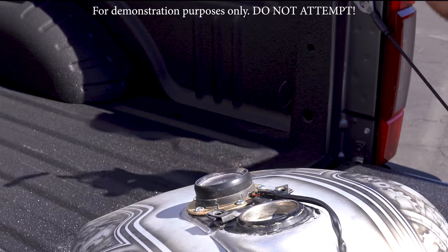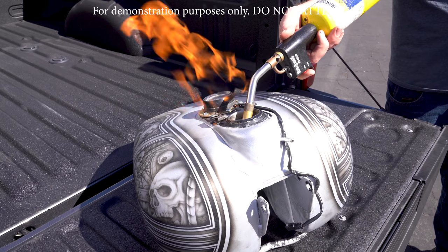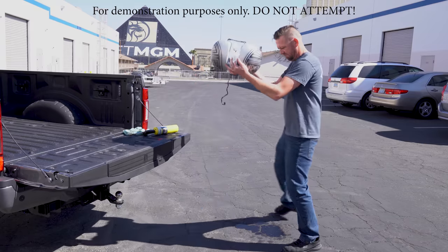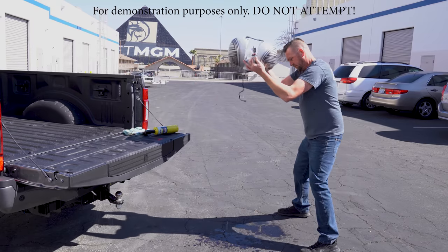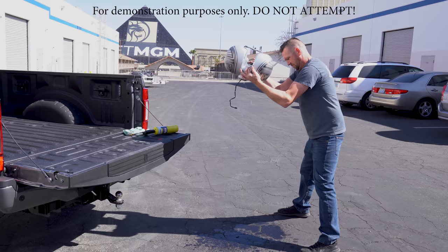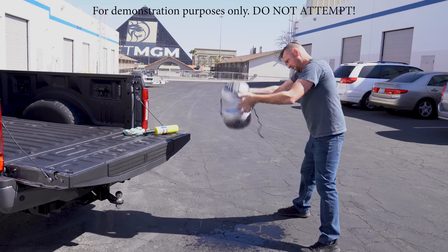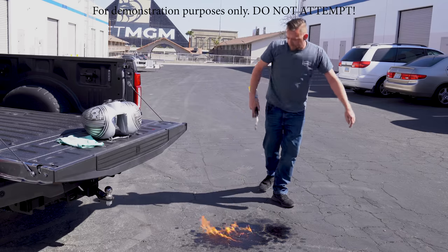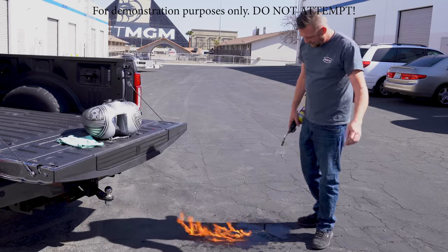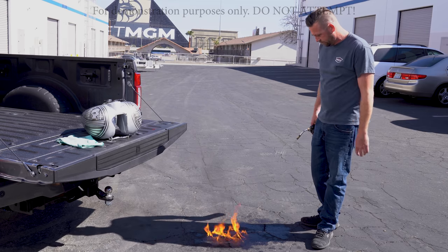First things first: never trust anyone who says they flushed the tank before you got it. Fuel tanks store fuel, and if you're going to be heating up that metal to stick it back together, the contents of the fuel tank will go boom if they're left inside. No matter what, you need to degas and defume the tank before you make the repairs. Do not weld on a tank that has not been completely degassed or defumed. I know this sounds like an obvious caution, but with some people you just have to put it out there.